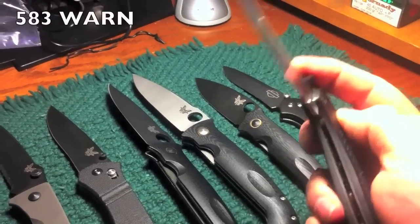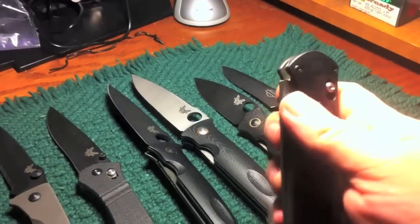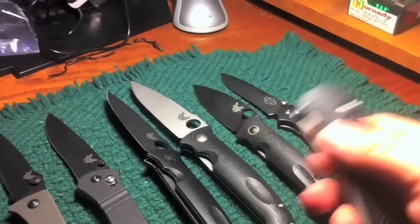And here's the WARN version of the full-size Barrage — I think it's a 583. It's assisted opening Tanto, real heavy compared to the normal Barrage.